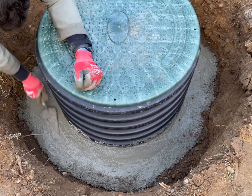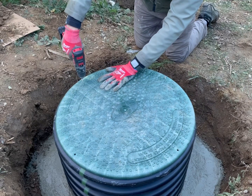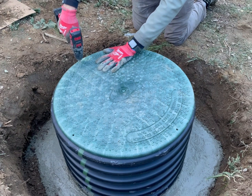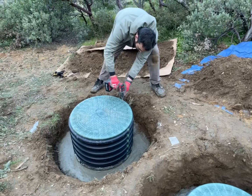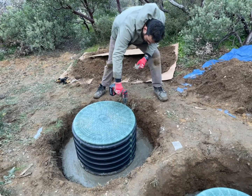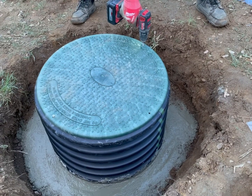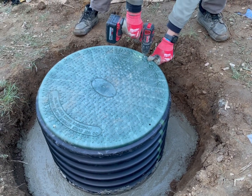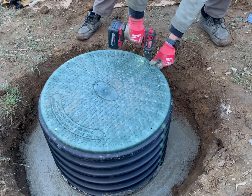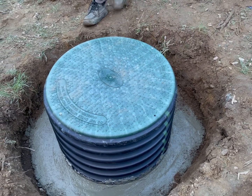This part was time-consuming but well worth it. The company does not actually make a recommendation for concrete — they give you a kit with concrete anchors to go directly into the top of your tank. However, we thought this approach would work better and let us sleep better at night knowing that no water would seep in. Finally, we're just screwing down the lids.